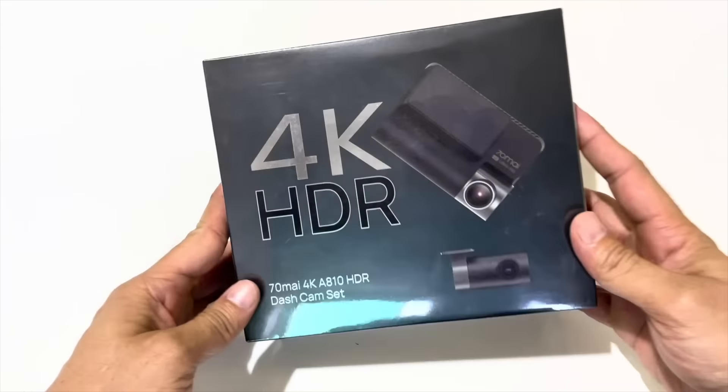I am talking about the 70MI 4K A810 dashcam. It is a 4K dual channel dash camera enabled with HDR in both cameras. Now we will talk about the box — what is inside the box, what is the price, and why is the price so much.